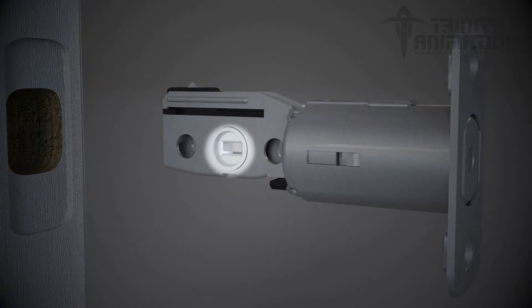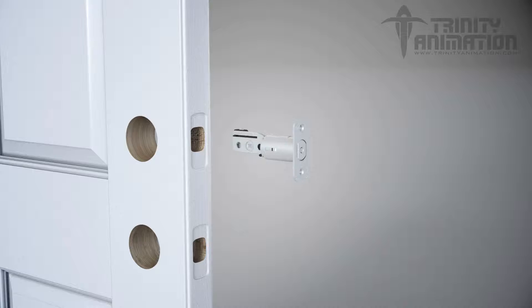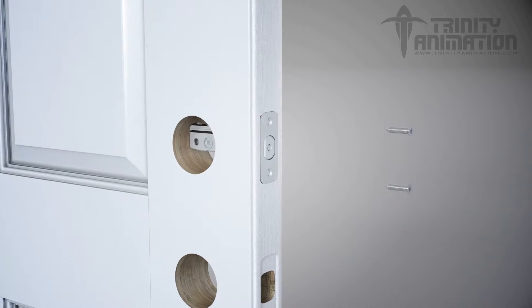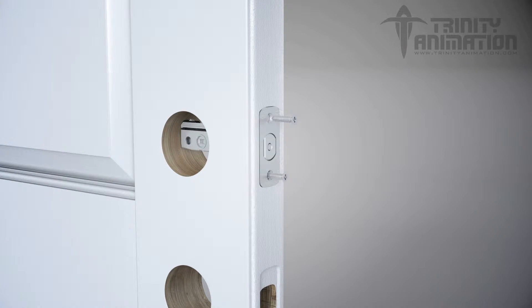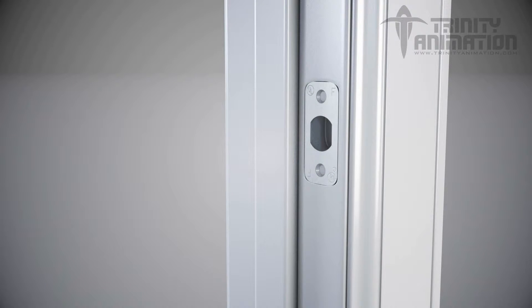The bolt must remain in the retracted or unlocked position for installation. Slide the latch into the door. Insert the screws and tighten. Install the strike on the door frame. Make sure you allow for the latch to be centered on the strike. Insert the screws and tighten.